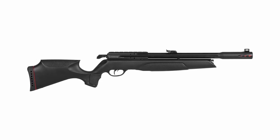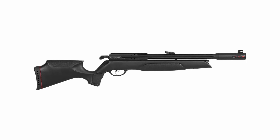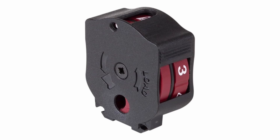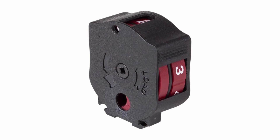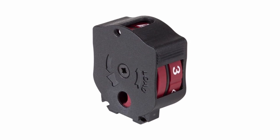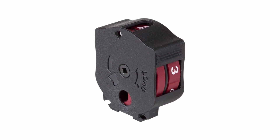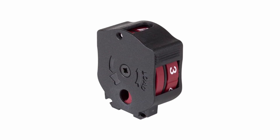One of the features I love is its versatility. Whether you're shooting indoors or heading outdoors, this pump kit adapts to your needs. Its compact design makes it easy to transport, so you can take it wherever your shooting adventures lead. It's also user-friendly — the kit comes with a clear user manual, making setup and operation a breeze, even if you're new to air guns. And when it comes to durability, the Gamo Arrow is built to last, with high-quality construction ensuring reliability after regular use.